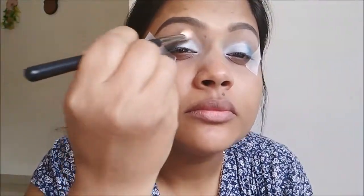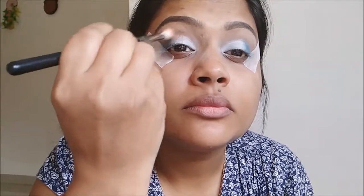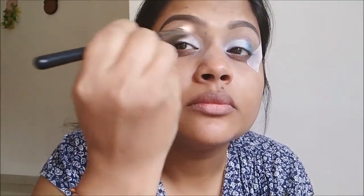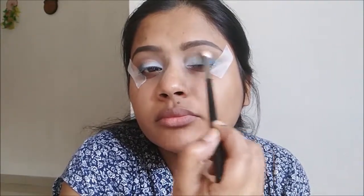Now I'm going to use the Creme Brulee eyeshadow from Makeup Geek and apply it in my crease with a Morphe brush and blend it — this will act as a transition shade. The second shade I'm going to use is Latte, again from Makeup Geek, which is a tad bit darker than the previous shade, and I'll do the blending process.